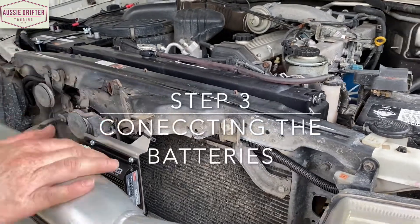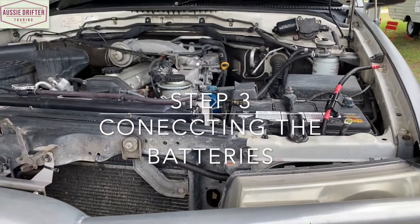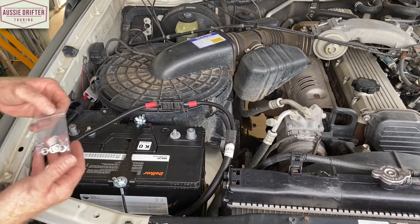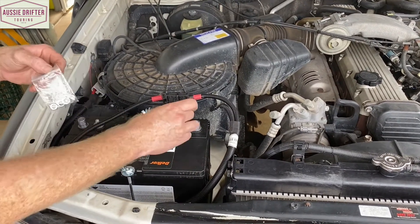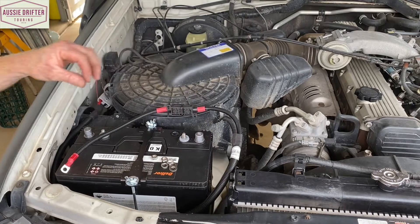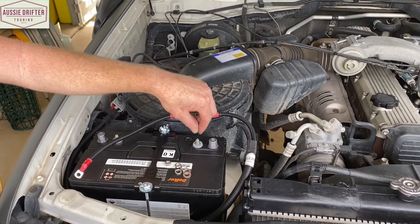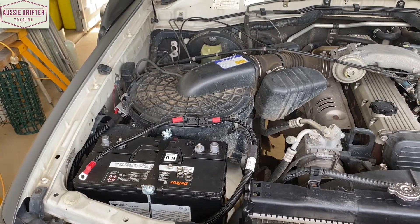Now that we've finished routing our cables, we can go ahead and make the electrical connections on the battery. We'll start with the auxiliary battery. This battery comes with nuts that go onto a stud, which most lead acid deep cycles will come in this formation. Even AGMs won't usually have a battery post — you'll have a stud or a bolt that goes straight into a thread in the battery. In this case we're dealing with nuts.